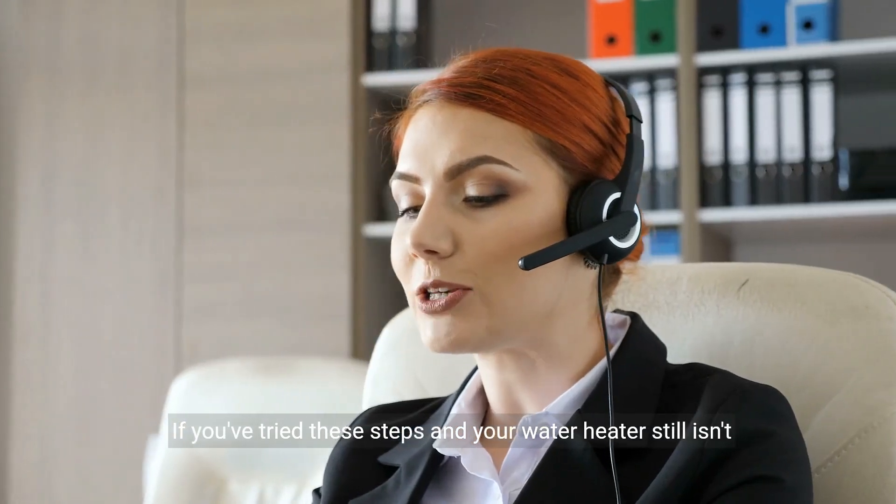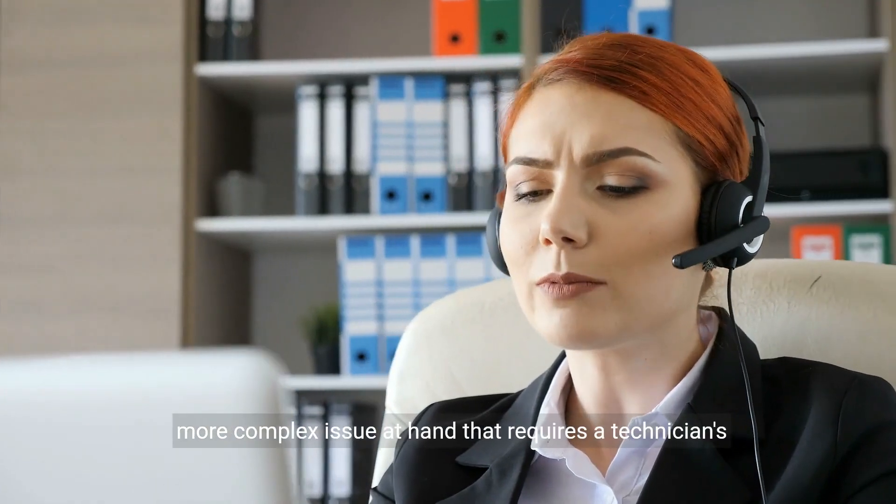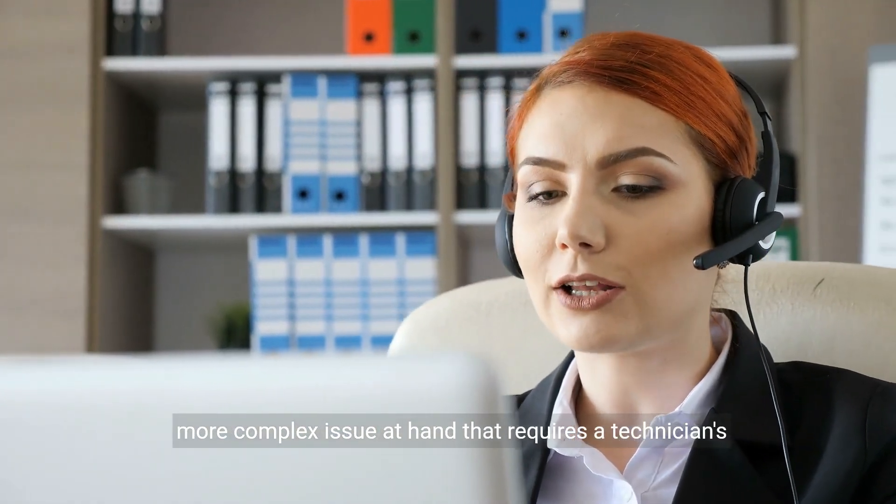If you've tried these steps and your water heater still isn't cooperating, it's time to call in the pros. There could be a more complex issue at hand that requires a technician's expertise.